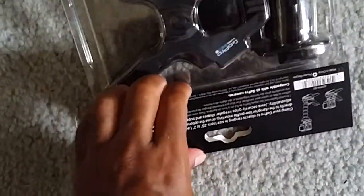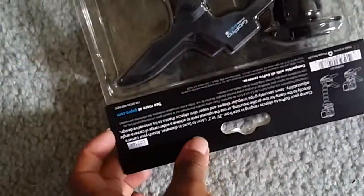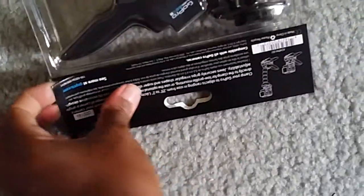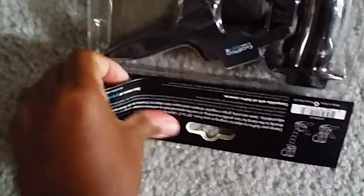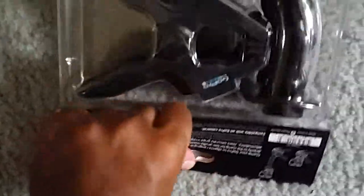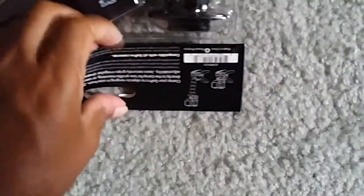Unboxing the Flex Clamp. I got this from Best Buy for $54 with tax.